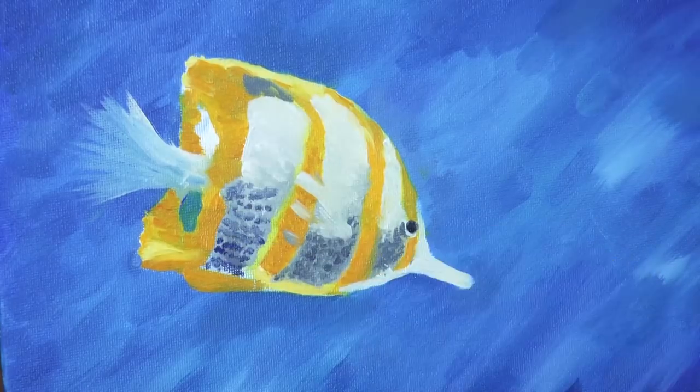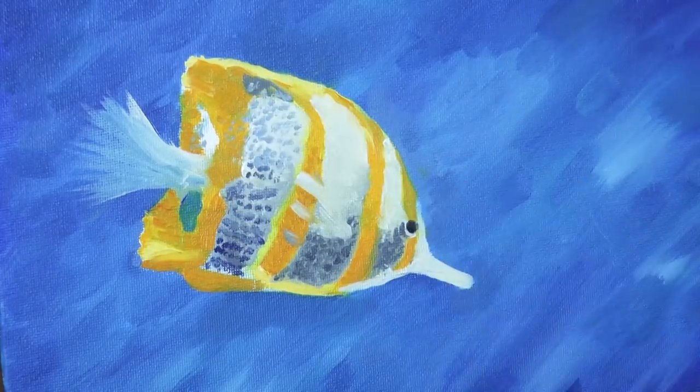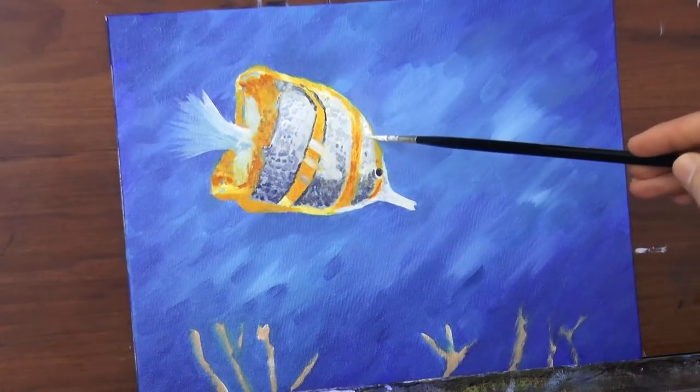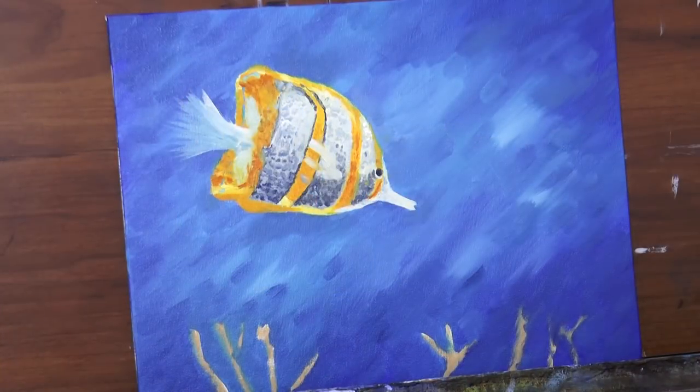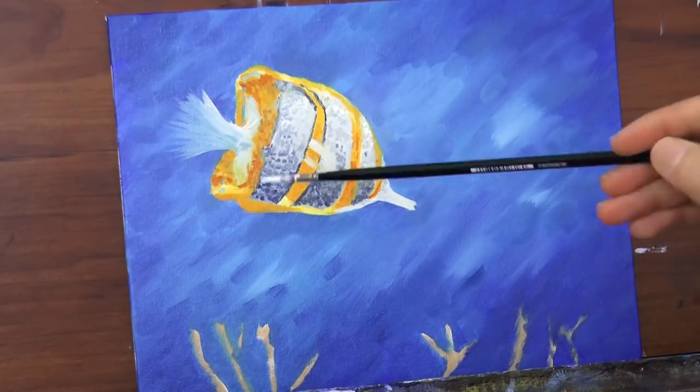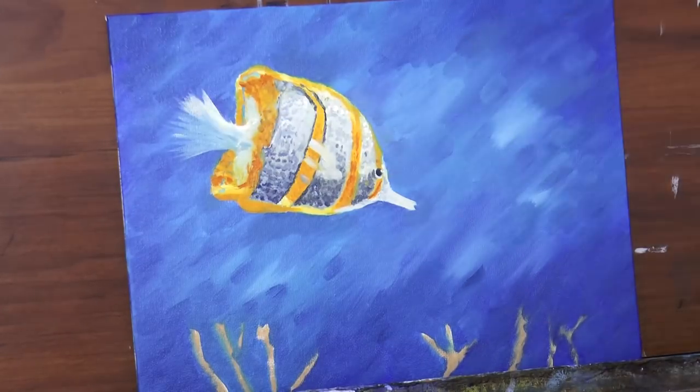Now we add some further shading and tone to the whole body, but this time with a very small brush and small dabs, to give the illusion of the texture of the scale. And with some titanium white we can give some nice highlights.